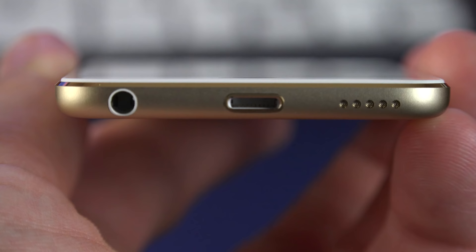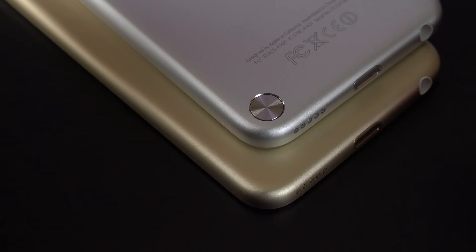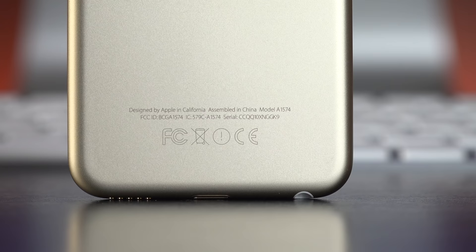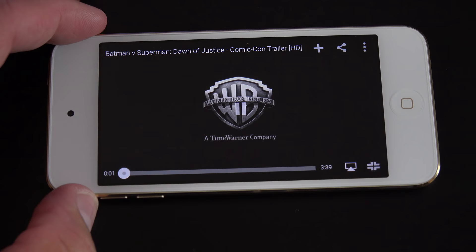Another thing that's improved with the iPod Touch 6th generation is the speaker quality. Looking at the previous generation, the iPod loop feature was built into the area behind the speaker, which probably took away a lot of space. With the new generation that's completely removed, so the speaker seems to be louder with more dynamic range and sounds a little richer. This makes it a much better handheld gaming device. Let's take a listen to compare them side by side.